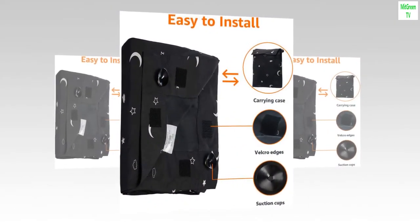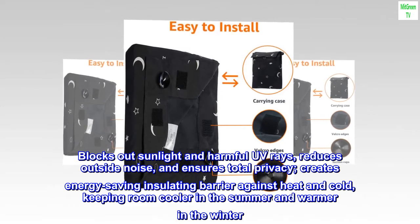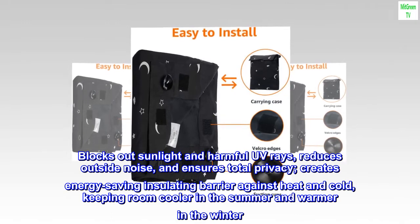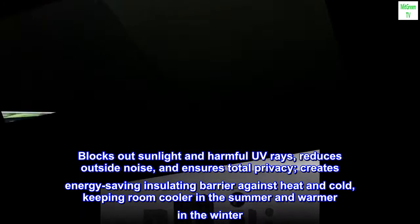100% polyester. Imported. Blocks out sunlight and harmful UV rays, reduces outside noise, and ensures total privacy. Creates an energy-saving insulating barrier against heat and cold, keeping the room cooler in the summer and warmer in the winter.